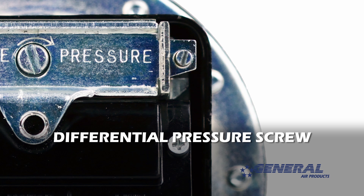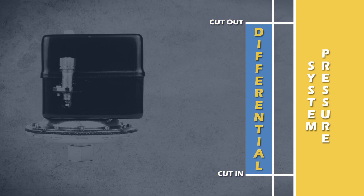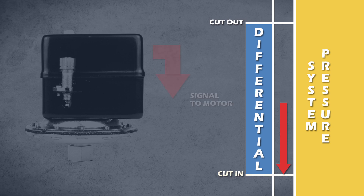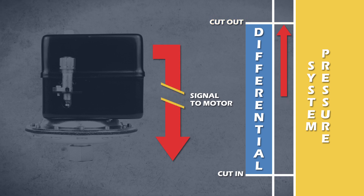Do not touch the differential pressure screw. Allow me to explain. When we talk about adjusting the pressure on a pressure switch, we're adjusting the cut in and cut out pressures simultaneously while leaving the differential pressure unaffected. When the cut in pressure is reached, the switch sends a signal to the motor to run. When the cut out pressure is reached, the switch sends a signal to the motor to turn off.